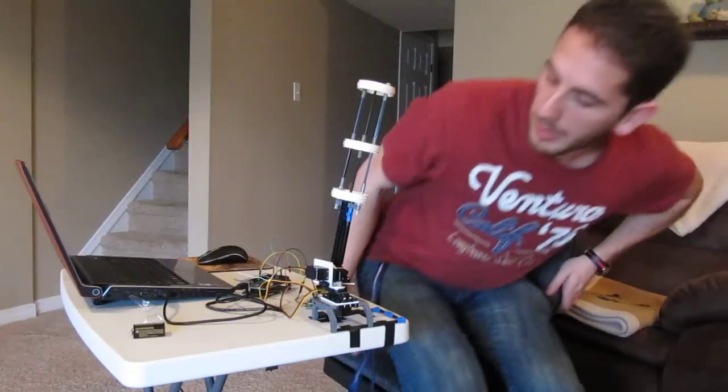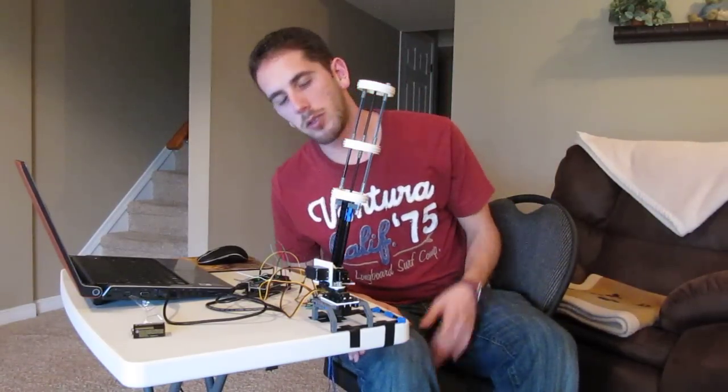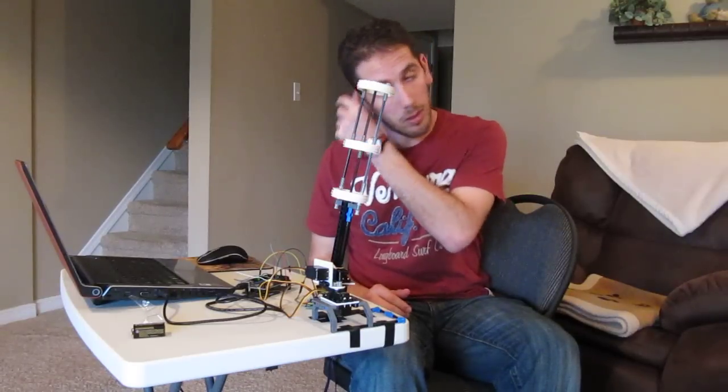Here is a demo of the War Machine Gatling Gun prototype. Right now it's just mostly made of LEGO, but I just wanted to get the concept and the code working.